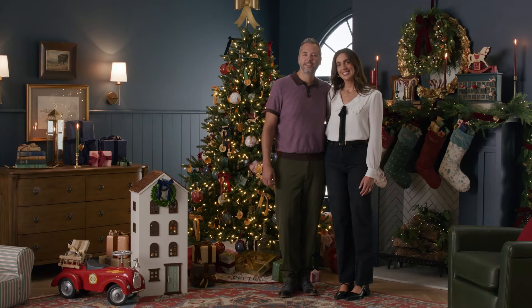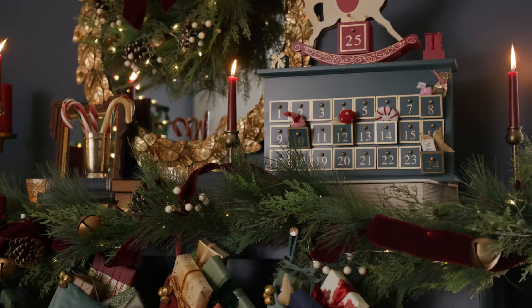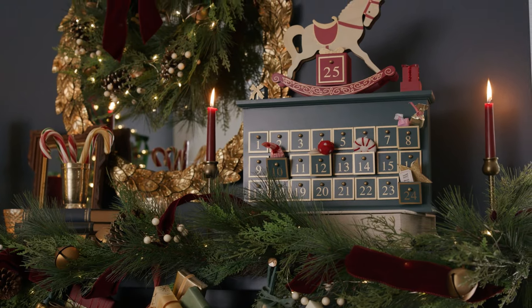Happy holidays everyone. I'm Chris and I'm Julia and we're so excited to share a few of our favorite tips on decorating a holiday mantle.